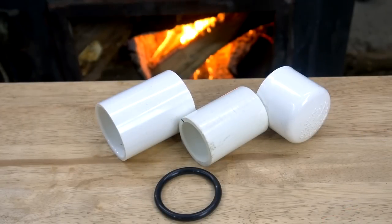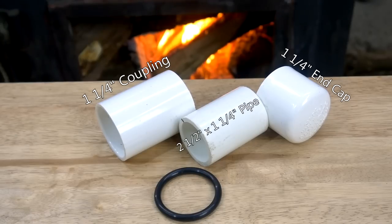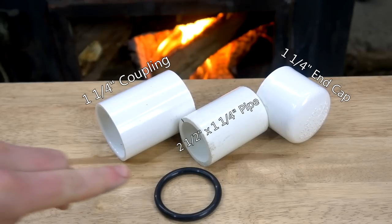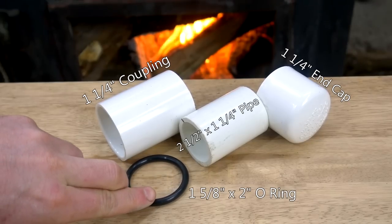For this piston we require 4 parts: a 1¼ inch PVC end cap and coupling, a 2½ inch long section of 1¼ inch pipe, and a large o-ring with a 1⅝ inch inner diameter and 2 inch outer diameter.